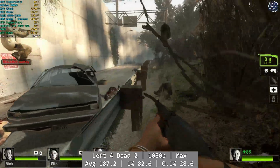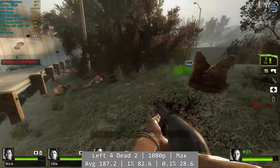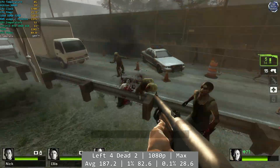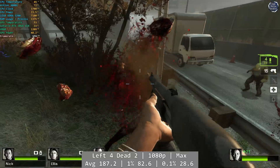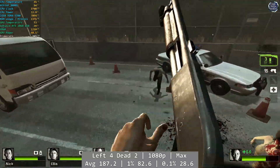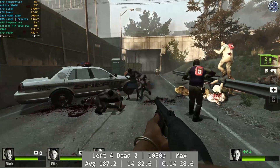Left 4 Dead 2 is quite old now but remains popular to this day. With that in mind, the 3000G performs rather nicely. At 1080p with everything maxed out, you'll have absolutely no issues running Left 4 Dead 2, as again you would expect. Average was 187.2, with 1% being 82.6 and 0.1% at 28.6FPS. So Left 4 Dead 2 should be a solid, consistent experience for you on the Athlon.